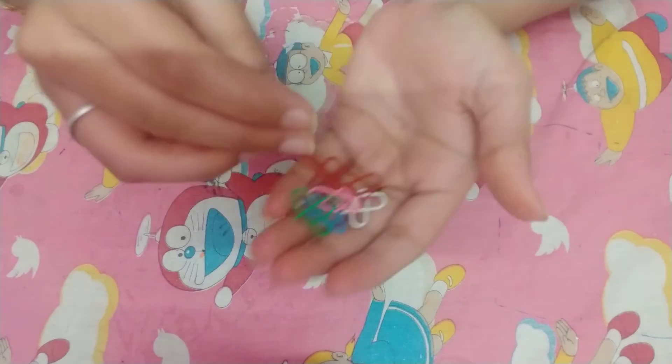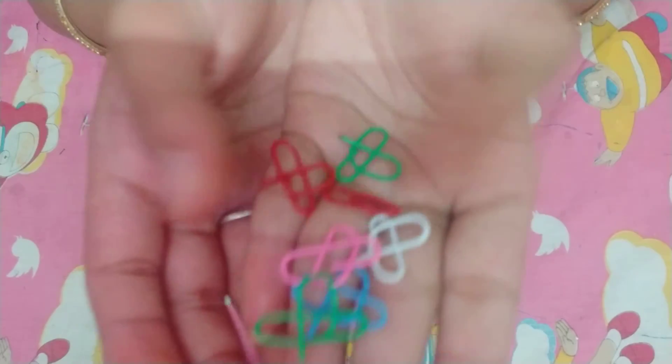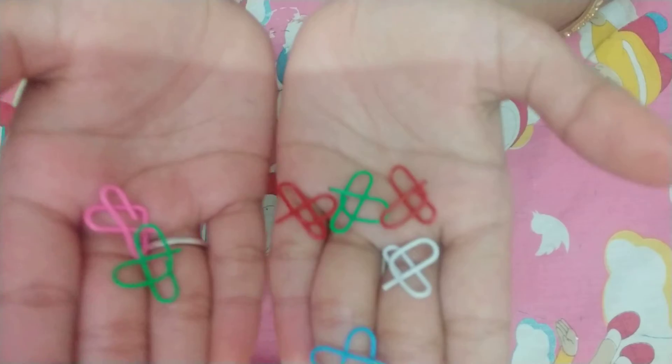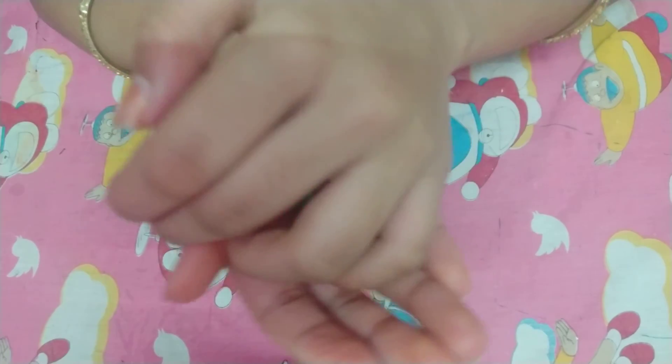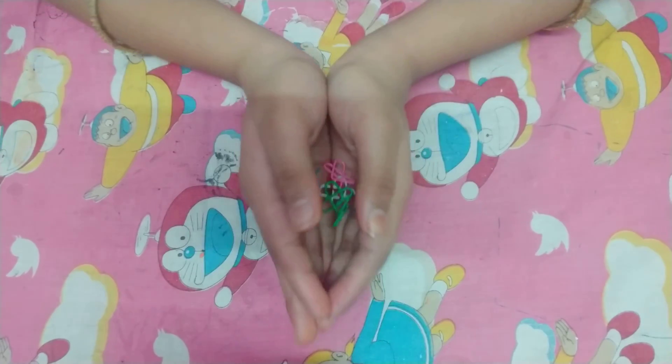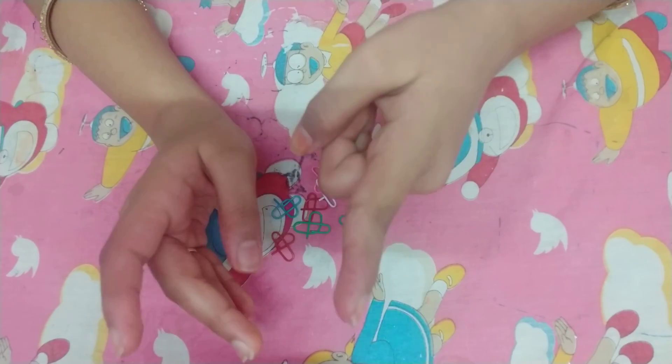Okay guys, this is how you make paper clip hearts. I hope you guys like this video. Please like, share, comment, and subscribe to my YouTube channel, and don't forget to click on the bell icon. Bye bye, I will see you guys in my next video.